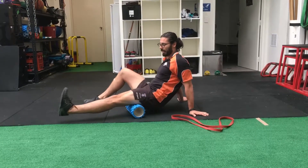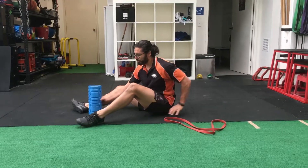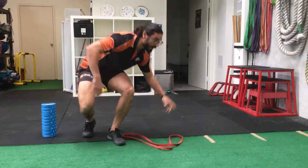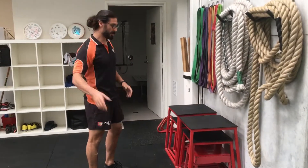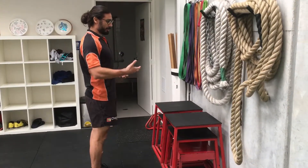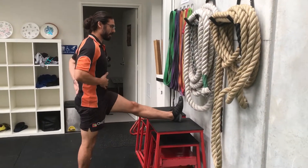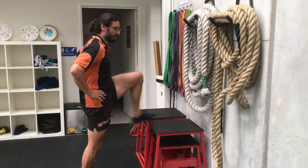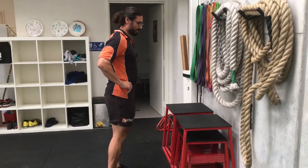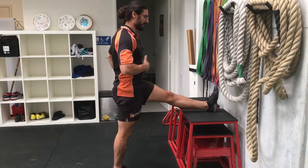You probably want to spend about two minutes minimum on this to actually see some permanent change. Once you've done that, jump up — we've got a box here, but it could be a couch or a bench. Only go as high as your actual hamstring flexibility. Get your leg up and make sure your hips aren't rotating over and creating an arch in your back, because that will already lengthen the hamstring further and give you that tightness feeling.